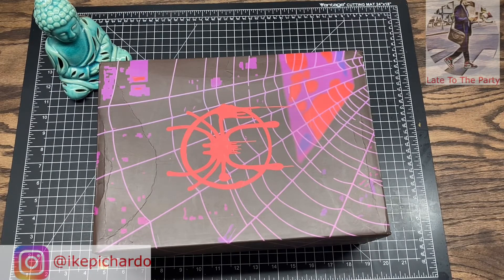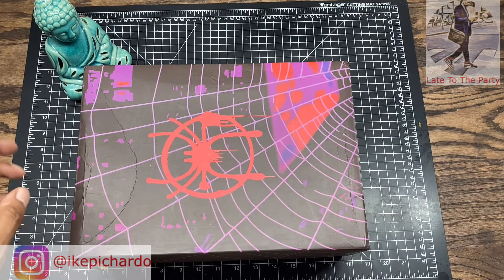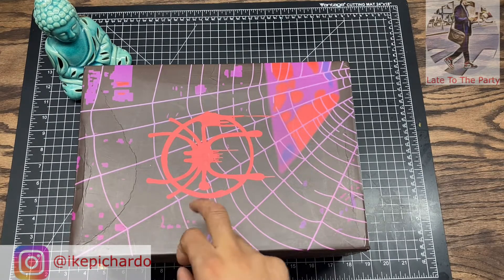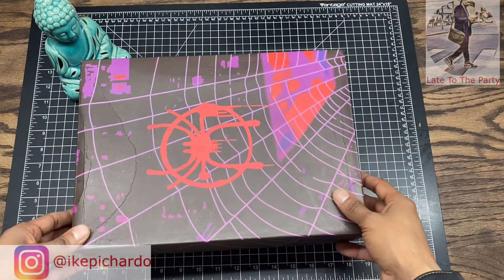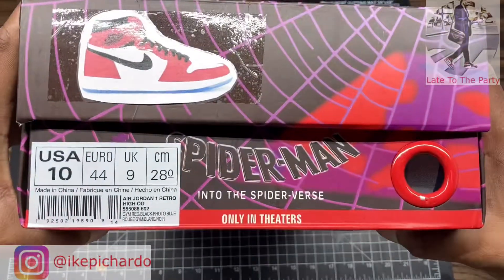What's good YouTube, it's your boy late to the party here with some more beautiful shoes. Please like, comment, subscribe — I don't care if it's an emoji, hit the thumbs up, please help me build the channel. Also connect to my IG if you want to know about the seller, link right there on the bottom. Let's get straight to the shoe.